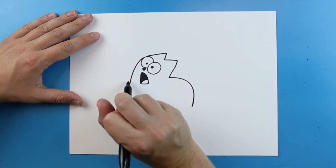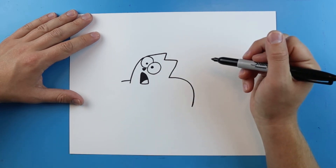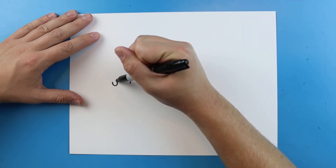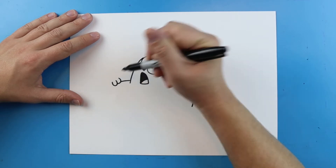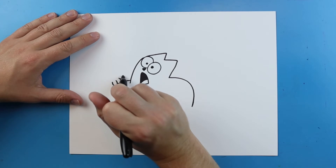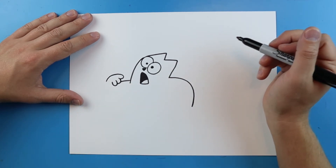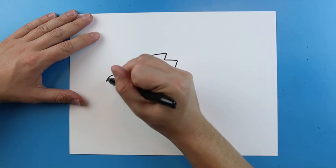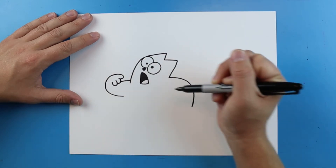Right over here you're just going to draw a little straight line. Right inside of here I'm going to draw a little line that curves up. I'm going to put another one right here and then one that goes out, and then it's just going to curve around here. Then you just take this line and curve it right back to here.